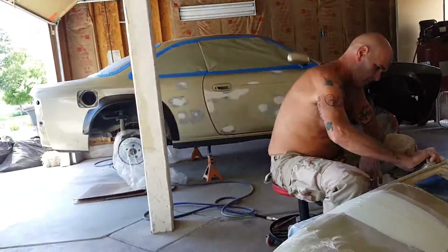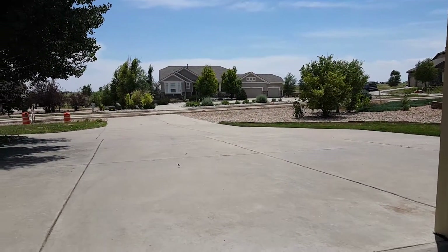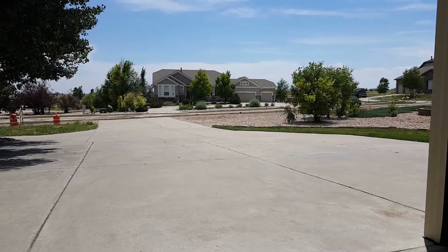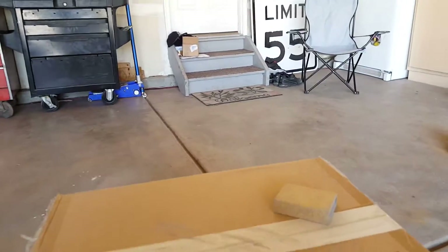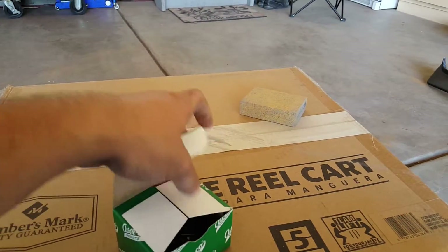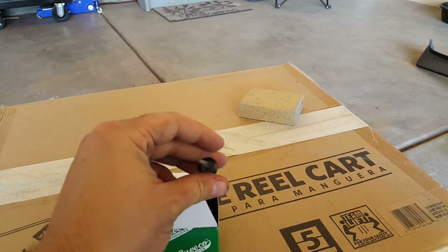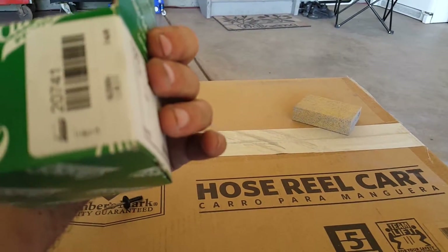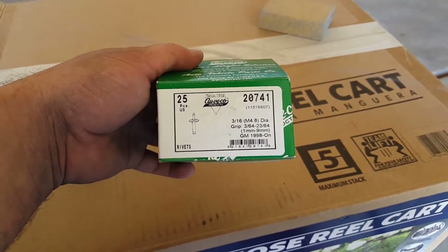We're not in a proper paint facility — the doors are open. And just for paint week, they decided to re-blacktop the road out front, so the dust is extra present right now. We also picked up a couple boxes of rivets, which I'm going to use to attach the body kit to the car. These are aluminum rivets to help prevent rust — 3/16ths.